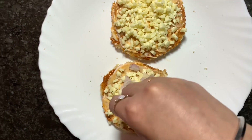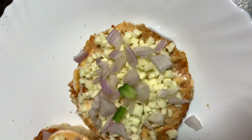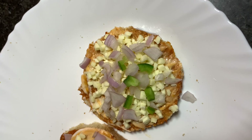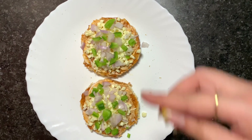I am going to add some onions, I am going to add capsicum. You can also use olives. And now I am going to add some corn.